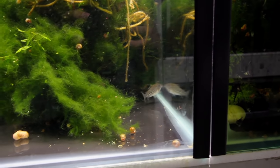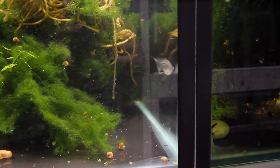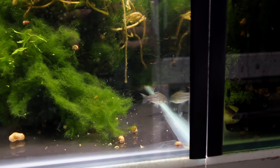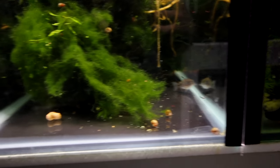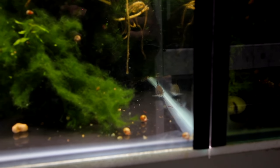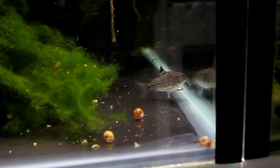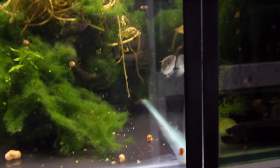Over in this tank we have the trilineatus females - I think four or five females. Right there in the middle of the screen is a female and you can see just how plump they are. They've been laying unfertilized eggs around the aquarium, which means the ovaries are just exploding with eggs at this point. They've been eating a ton of bloodworms and are really ready to go.